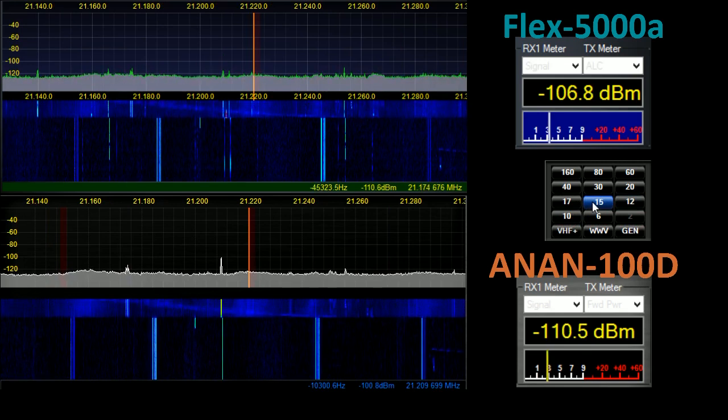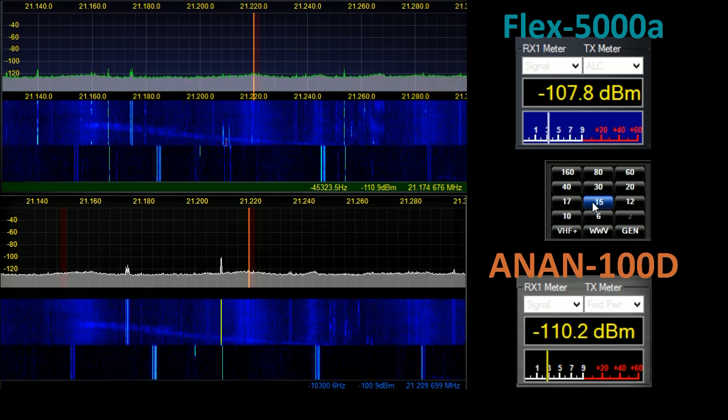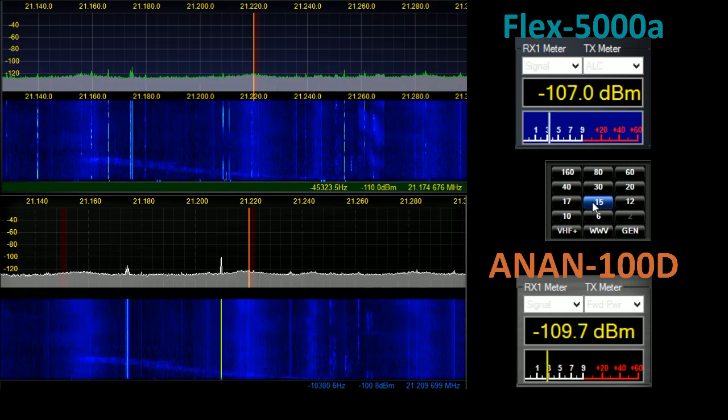On 15 metres, unfortunately one of my neighbours has some electronics on which causes havoc on this band. Nonetheless we are still able to see images on the Flex that don't appear in the Anan.